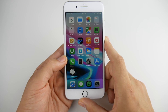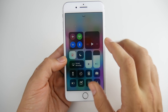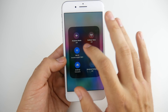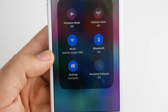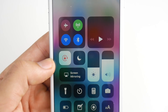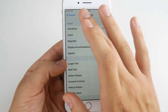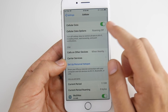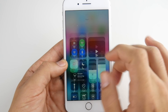Coming in at number five is to disable cellular data when you're not using it. Cellular data is easy to disable — you'll see the green Cellular Data icon. Turn that off when you're on WiFi, because there's no real need for cellular data when messaging iPhone users via iMessage, as most of it goes through your WiFi connection. You can also go into Settings and find Cellular right there to turn it off.